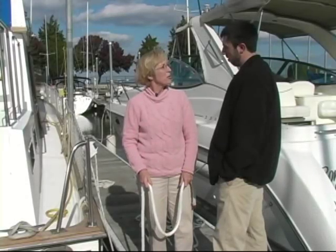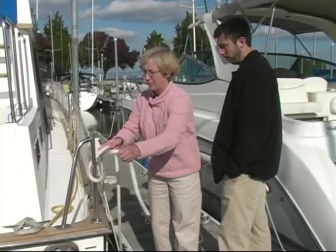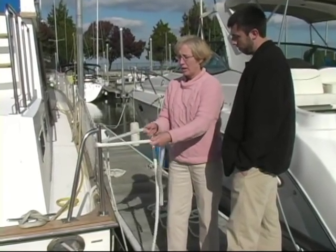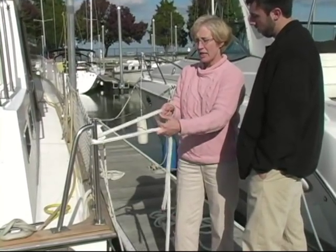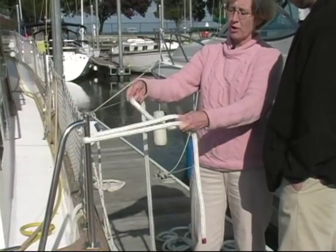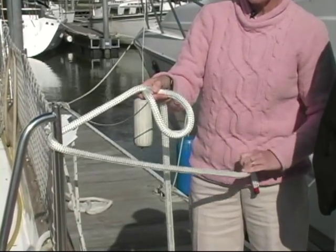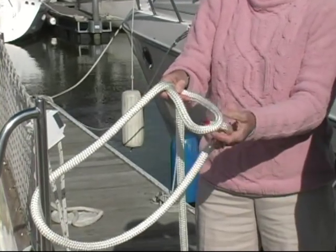Let's try another knot — how about the bowline? Here we'll use this stanchion. I'm going to pull the long end tight and hold it there while I make a loop by pulling part of it back and under. Then I'm going to take the short end and bring it through the loop.